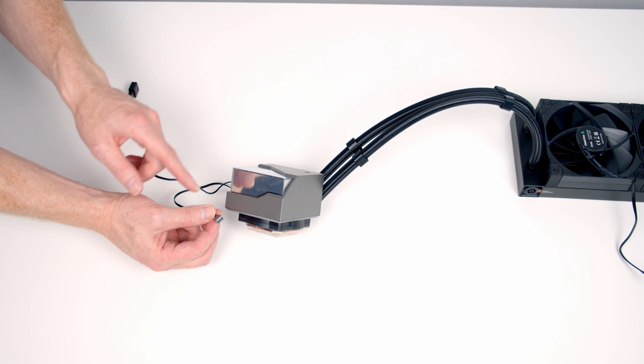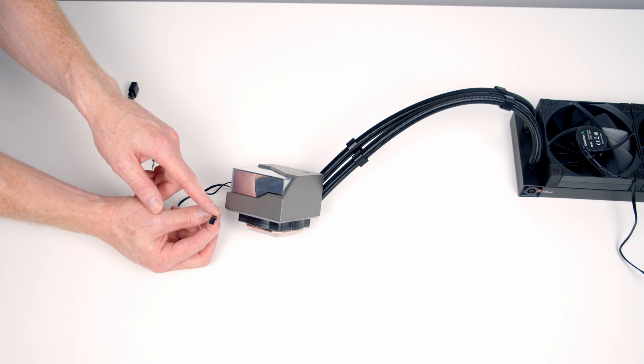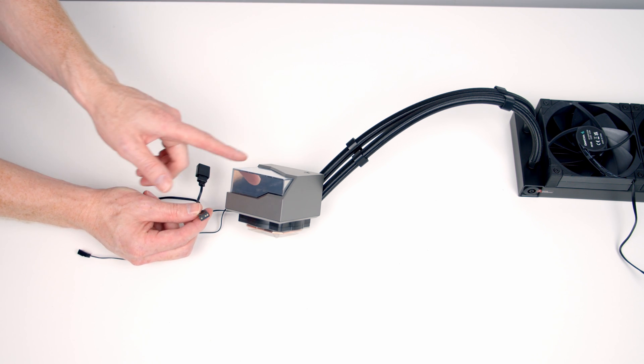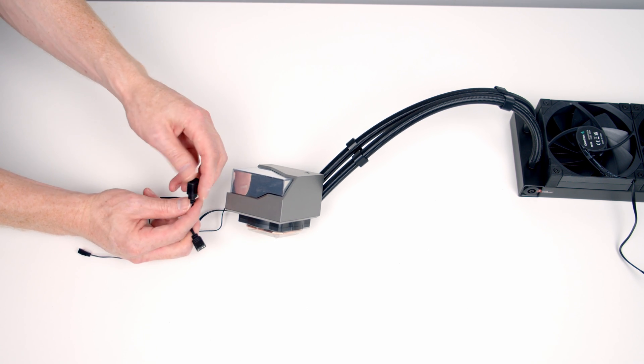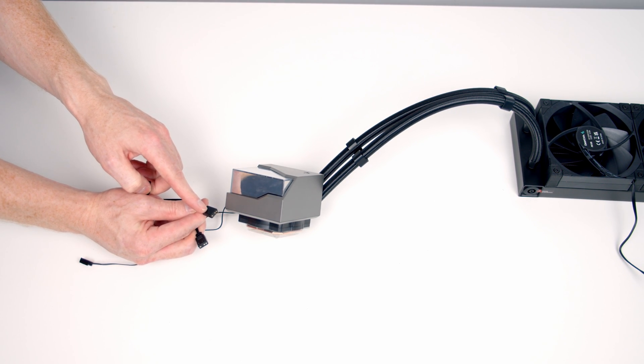Coming from our pump we've got two connectors: a three-pin connector which is going to power the pump and also allows control of the speed from the motherboard. The other is a three-pin five-volt RGB connector to control the lighting. It's also got a splitter cable, so if you have limited ARGB headers on your motherboard you'll be able to plug something else into here.